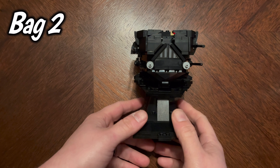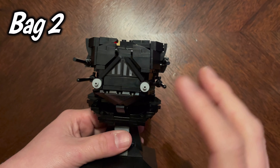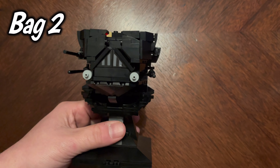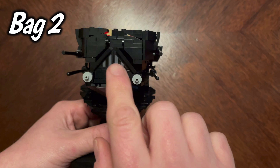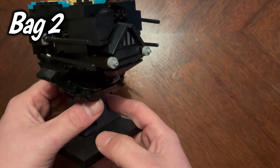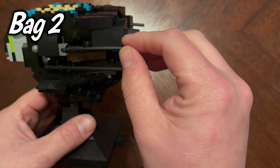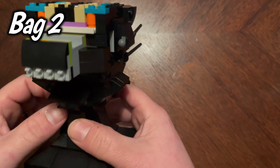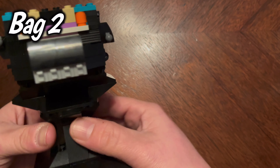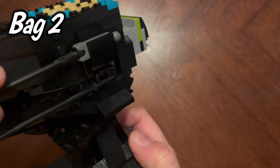So this is what bag two gets us. You can really start to see the bottom of his mask starting to take shape. You do get stickers three and four in this bag. A good portion of it I do love — these pieces kind of move so you gotta be careful with that. That is bag two. I believe there were 53 steps in bag two.